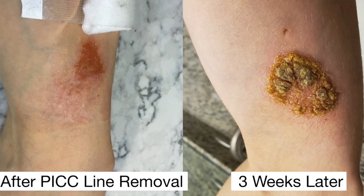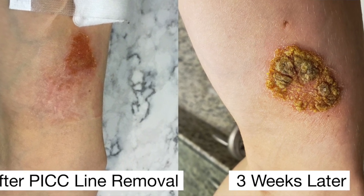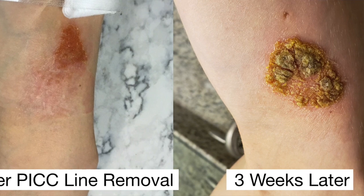However, it's now been three weeks. The area where the contact dermatitis was has actually gotten worse. The area has grown and grown and become more and more itchy and irritated. So now they think the contact dermatitis is actually a staph infection.